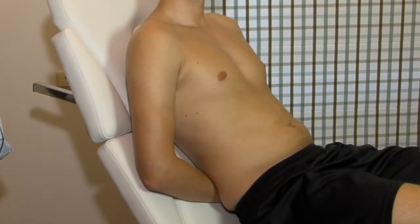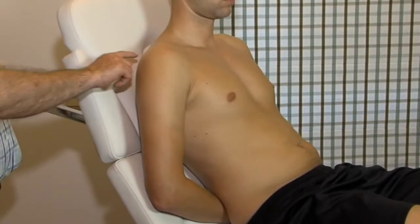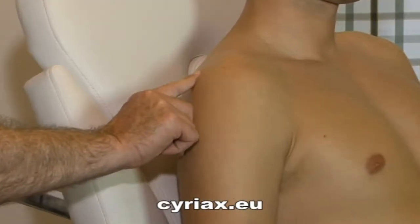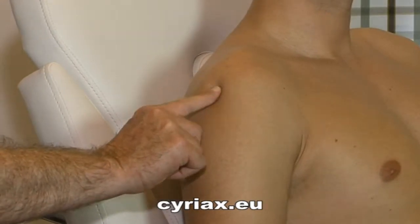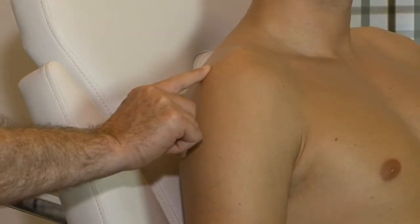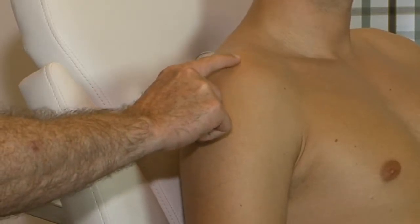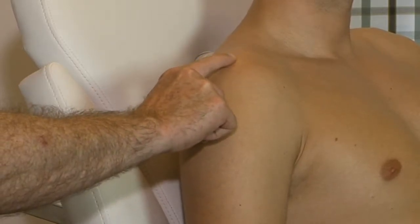The patient sits with his arm behind the back. We can palpate the spine of the scapula in the lateral direction. As soon as we lose contact with the bone, we come back onto the bone and palpate in an anterior direction. We know for sure that we are on the acromion.